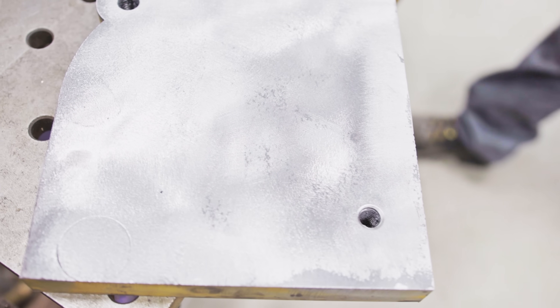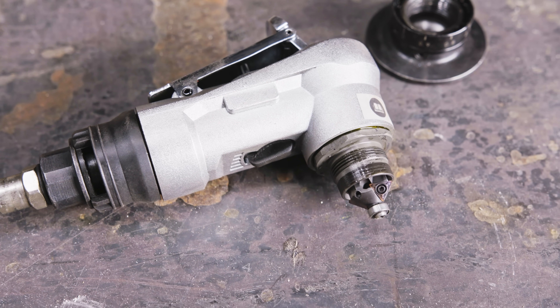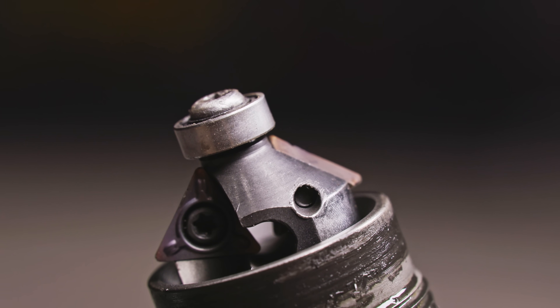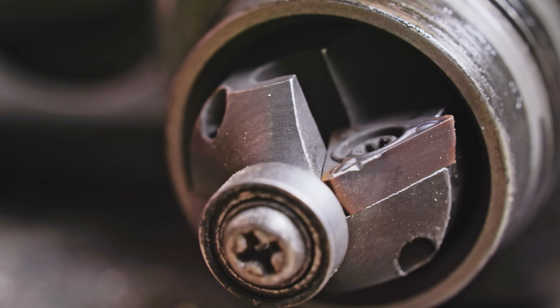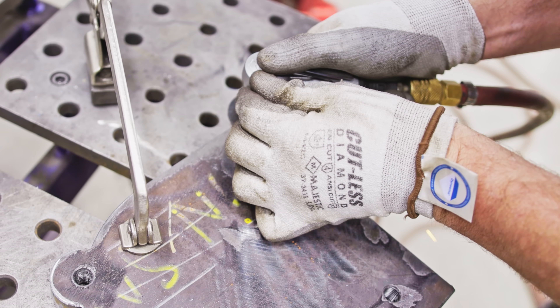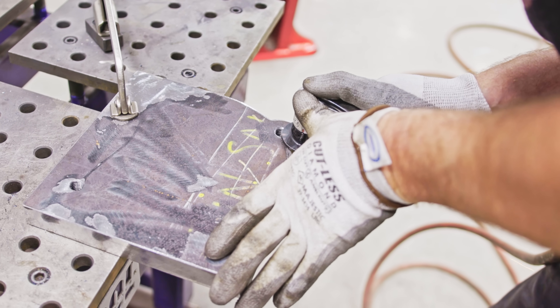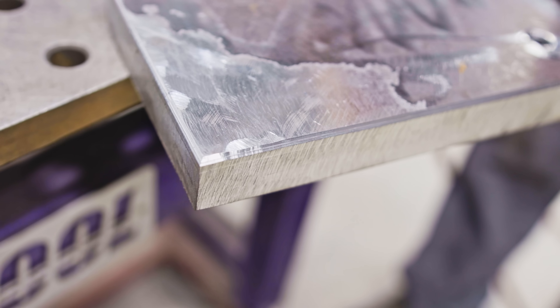Another problem we have to address is the sharp corners that the waterjet creates. The best tool I've found to remove that sharp corner is a pneumatic chamfering tool. I like it better than using a normal grinder with a flap disc — it can do outside and inside features that the flap disc just can't reach. It leaves a more consistent edge, and I think it looks good too.